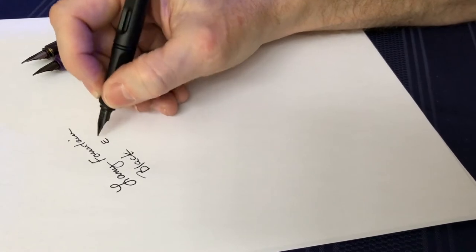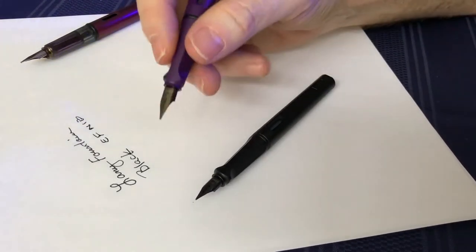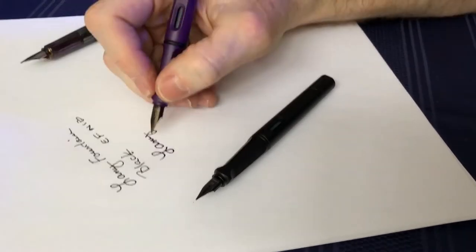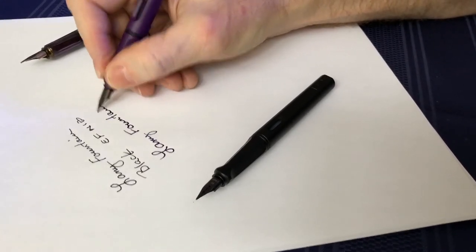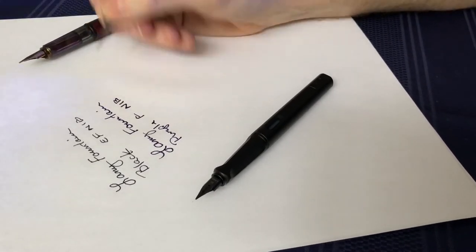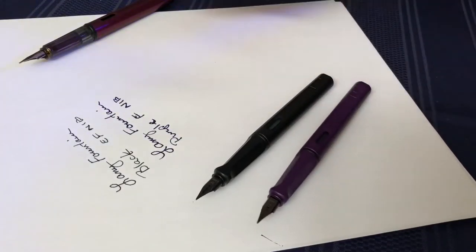So that is the extra fine nib in all black. The next one I believe is my fine — he also has a nice grip on the sides and the bottom. And someday I'll learn how to write 'Lamy.' You can see this is quite a bit thicker than the extra fine nib. So you've got the extra fine, you've got the fine — then let's go ahead one more test.